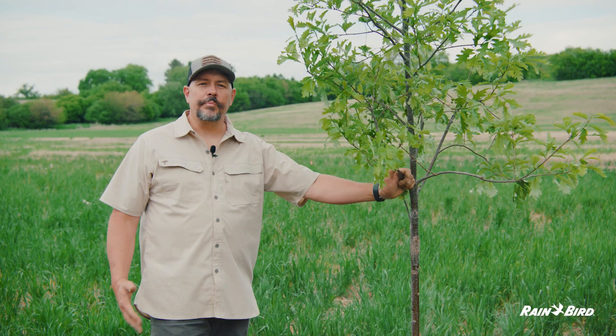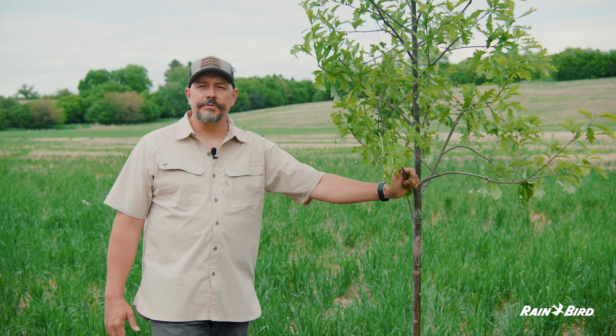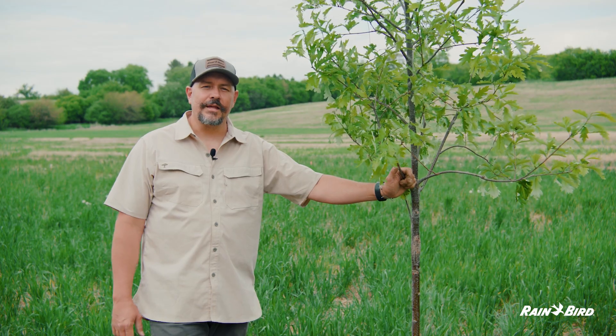If you need help and assistance with your irrigation or tree planting, please reach out to your certified arborist for assistance. Until I see you again, I'm Tyler — take care of our trees, because they'll take care of us.